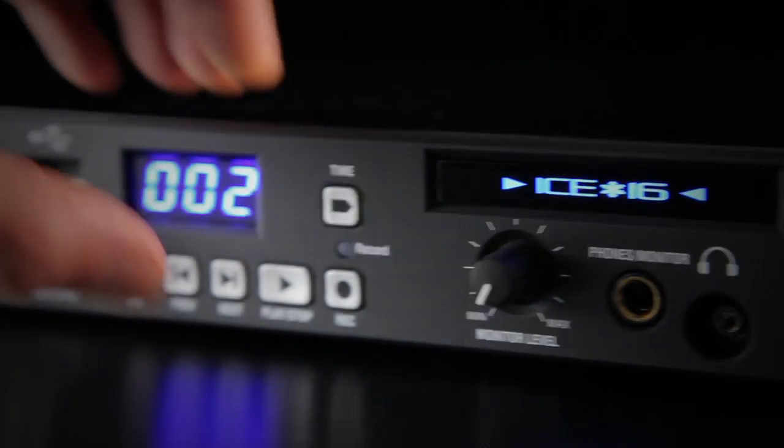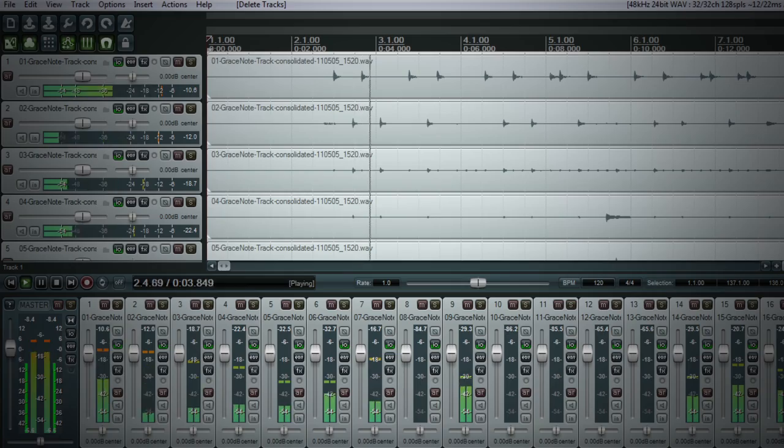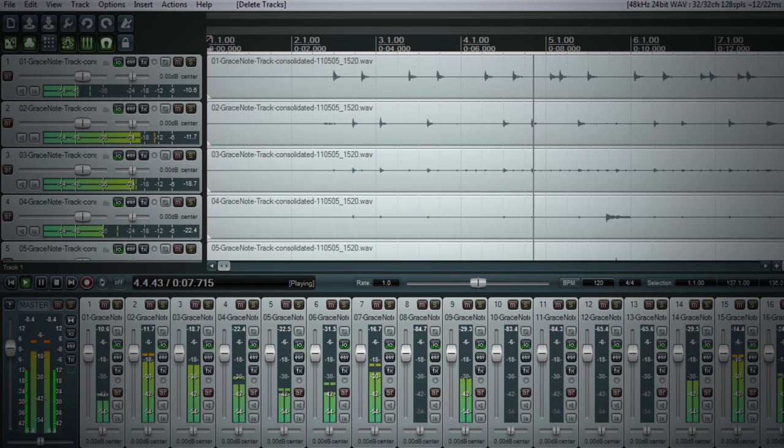i16 is also ideal for virtual sound checks and playing cues during a live gig. Tracks can be played back directly from the USB drive and full multi-channel audio can be sent from the computer to the i16's analog outputs.